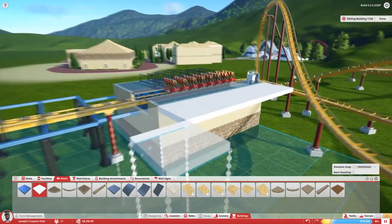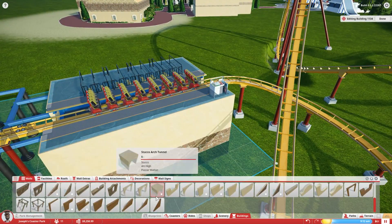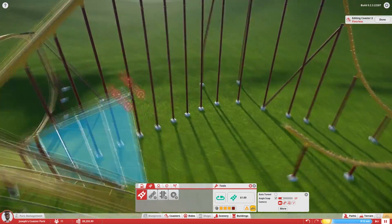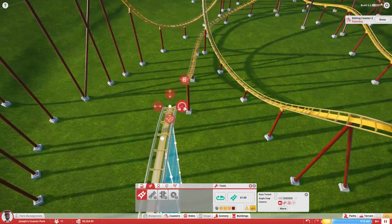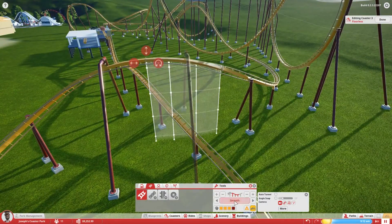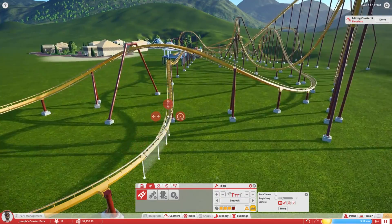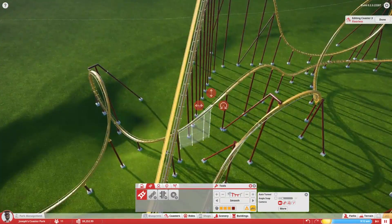We get into the station, which is a very basic station — nothing too fancy. I noticed I wasn't going to extend that in that direction. The station itself ends up being pretty simple when it gets finished. This is me pretty much getting rid of the brake run because it was unneeded, so I decided to make this more of an airtime hill instead, and it fit quite nicely. Just a little bit more smoothing around the ride to make it better, but there's still probably a little bit more work it does need.